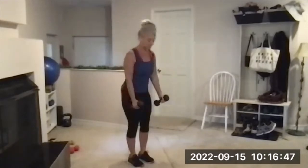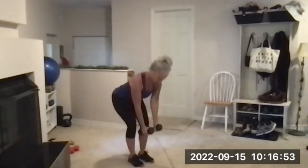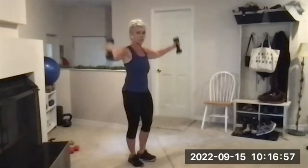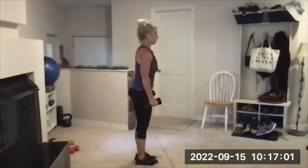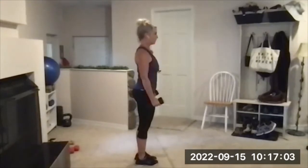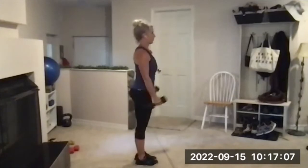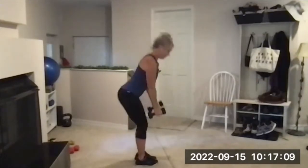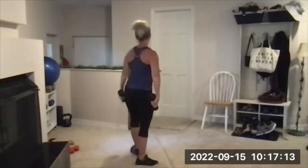Here's six. Knees are soft on that hinge, back is nice and straight — seven, eight. Two more if you can — nine. Definitely feeling heavy by nine. One more — ten. Ten — with good form, stand, set those down.